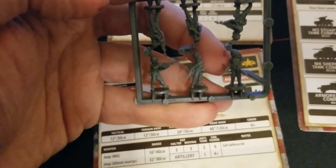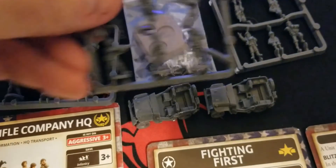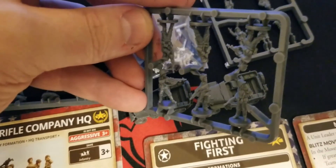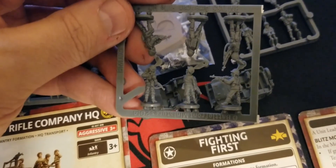There's even a BAR gunner in here, which is pretty cool. And on the backside of these guys as well - so we get two of those sprues, and then we get one more sprue.